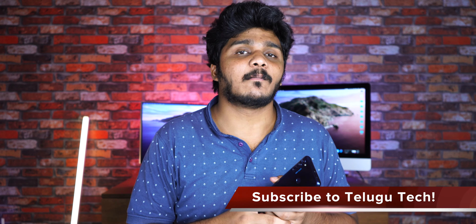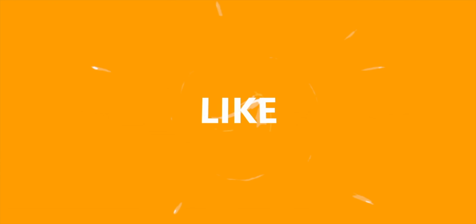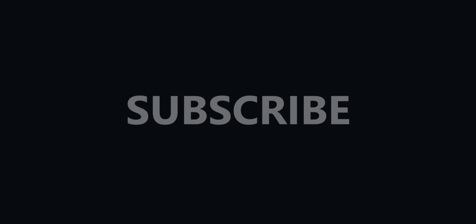Okay guys, that wraps up the Moto One Fusion Plus Google Camera review. We are in the early stages and developers will work on improving this. In the future, better APKs with HDR Plus and consistent processing will be available. Please like this video, and don't forget to subscribe to the channel. Bye!